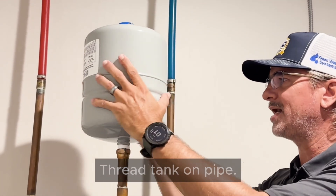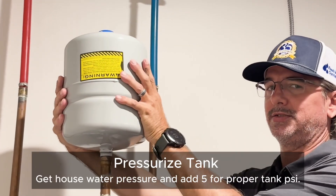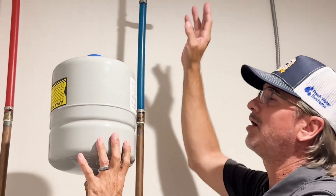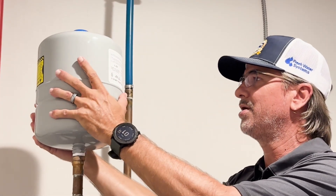We're going to finish threading this in — got it started. We've pre-charged the tank to our pressure and we've got everything thread taped up. The water was shut off and our electrical was killed to the tank, so everything is good to go.